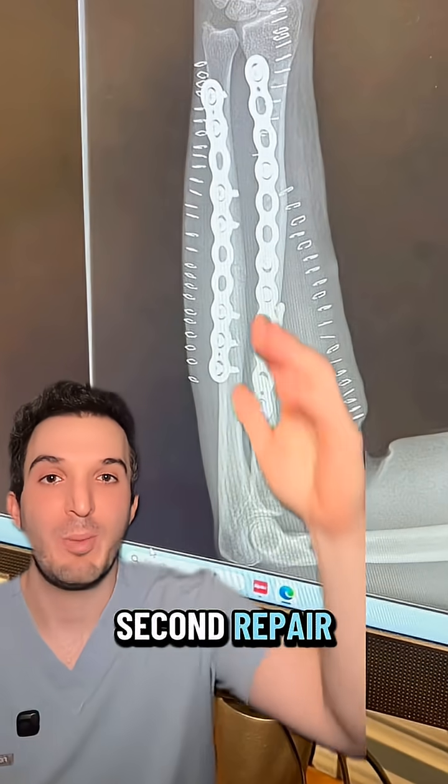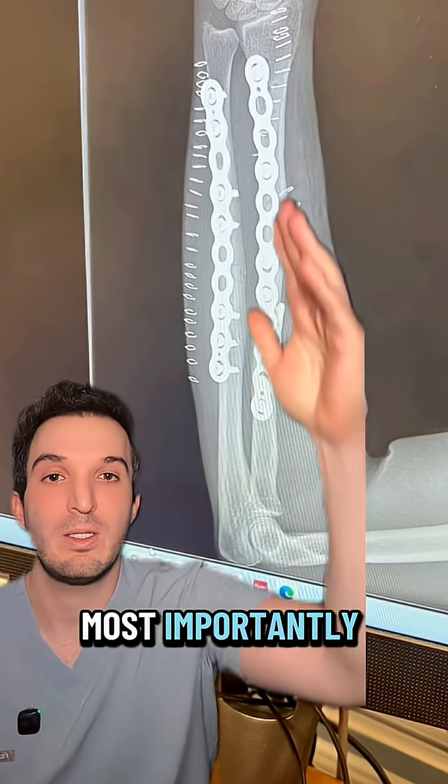And here we are after the second repair. You can see nice new hardware. Most importantly, straight bones.